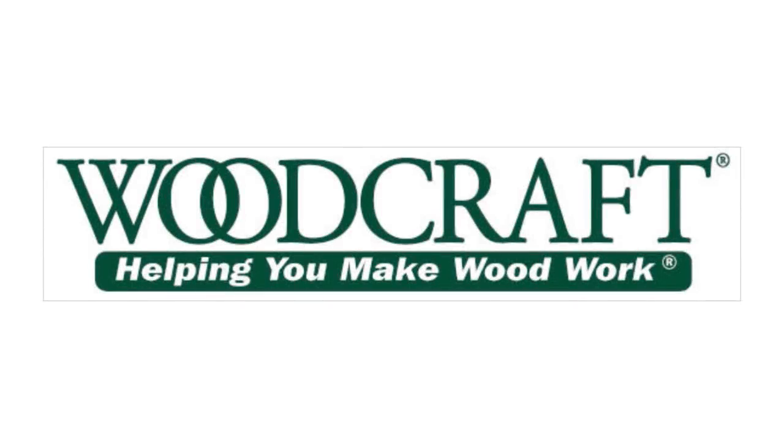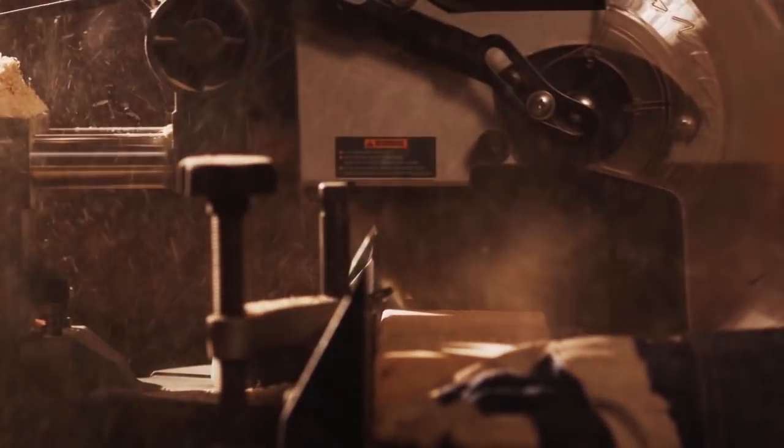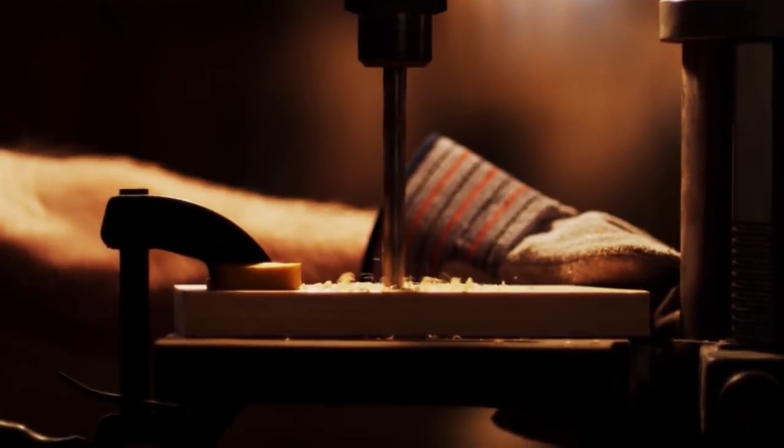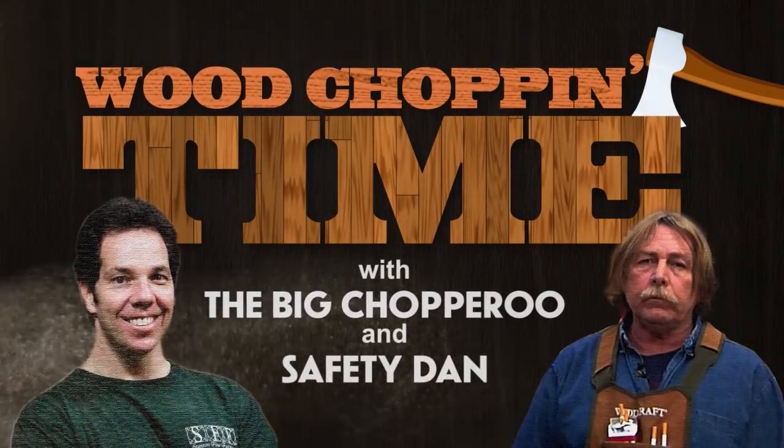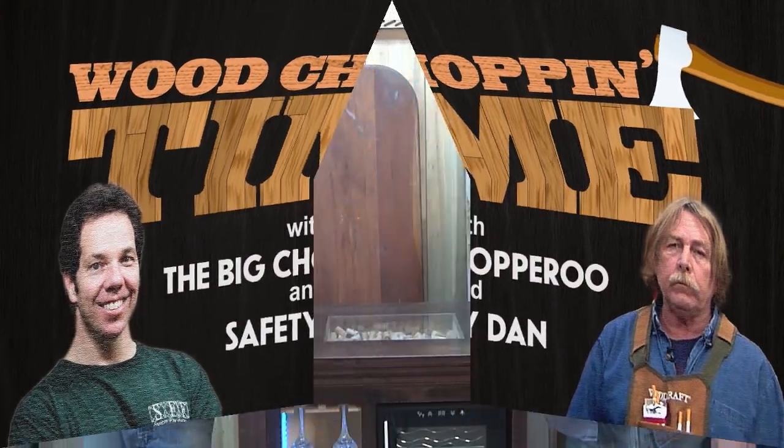This episode is brought to you by the good folks over at Woodcraft. Hello fellow chopperos, the Big Chopperoo and Safety Dan here.